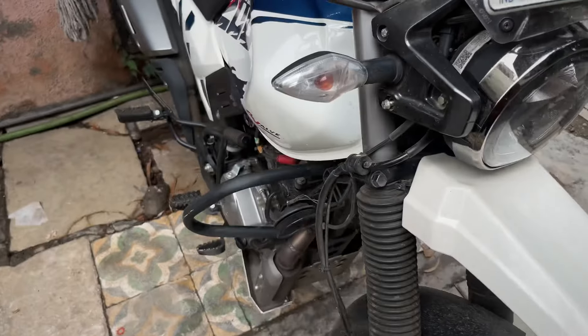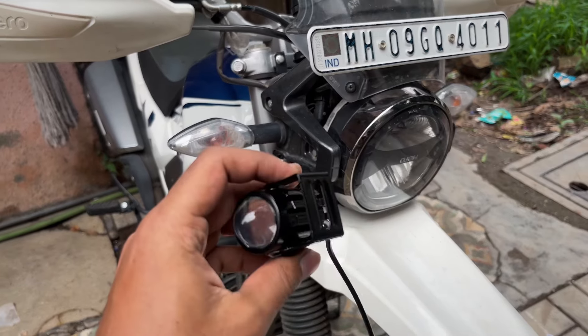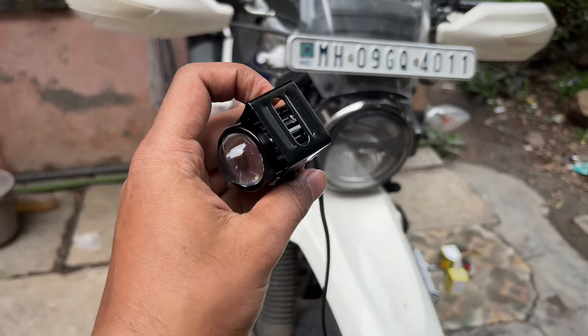Hello guys, welcome back to our channel. Today we are going to do a lights installation. This is a fog light which we ordered from Amazon — we will put a link in the description.